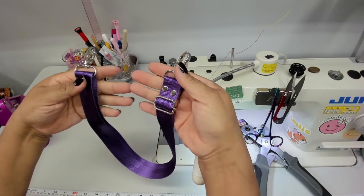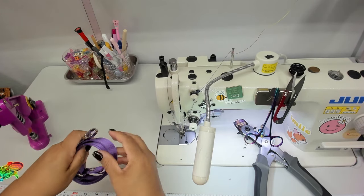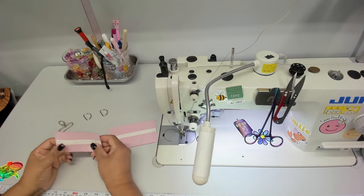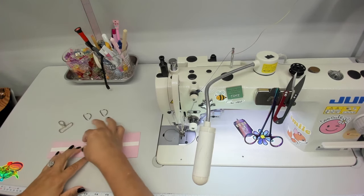Our webbing is done. Now we can bring out our tabs and get started on that, because that's our next step. I have my tabs here. Your tab is going to be a certain width and length.